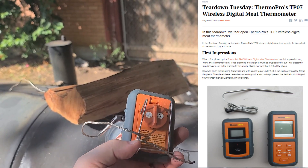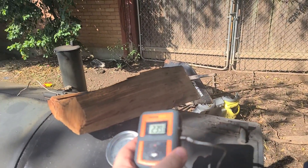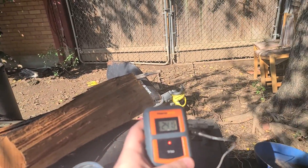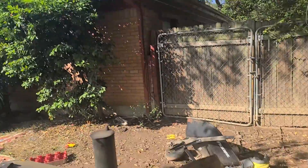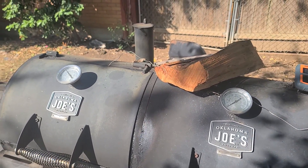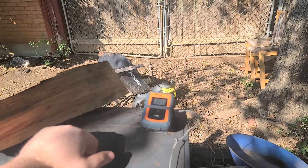Turns out somebody did a teardown and discovered that the transmitter module in here is a CYF115. They kindly linked me to the data sheet, which tells me it transmits on 433 MHz — well within the amateur radio band. For the last two or three months I've been learning quite a bit about amateur radios. I got licensed at the beginning of August, and here we are at the beginning of October.